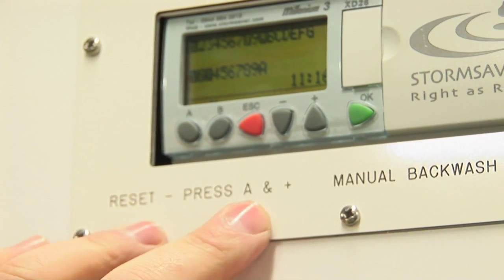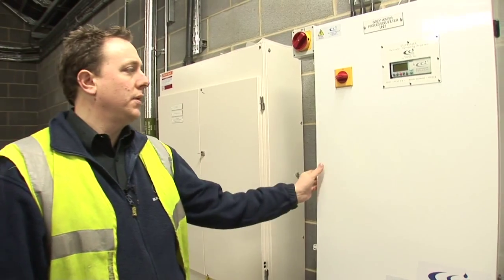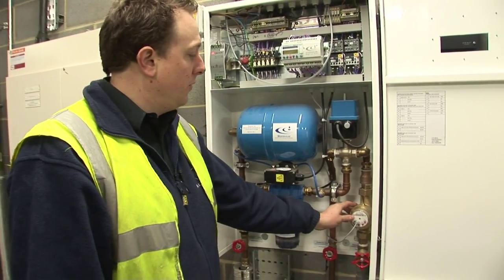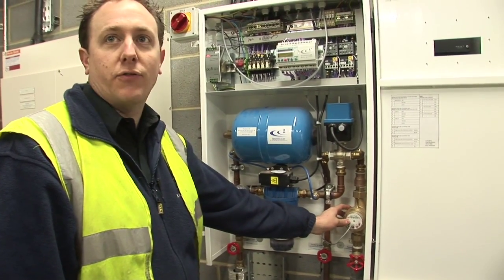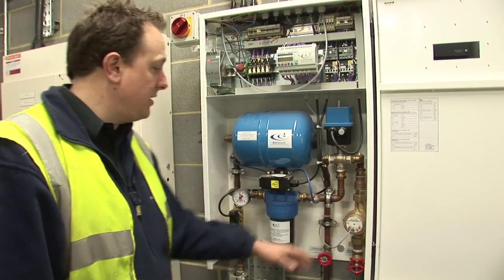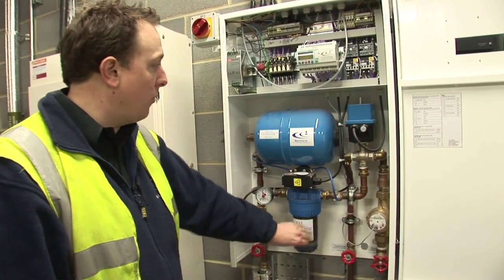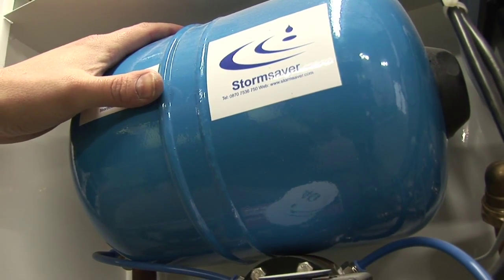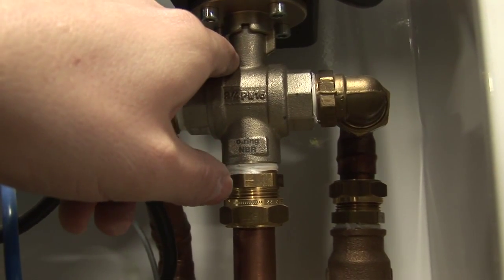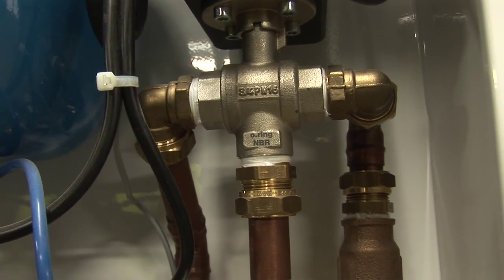The processing unit consists of an inlet rainwater meter to enable the controller to measure the flow rate through the system and calculate how often the backwash needs to take place. Filter to 30 microns, which will be automatically backwashed. An accumulator used to divert water at boosted pressure back through the filtration unit and to drain, and a three-port diverting valve that carries out the isolation from the incoming mains water to the outgoing to the day tank.